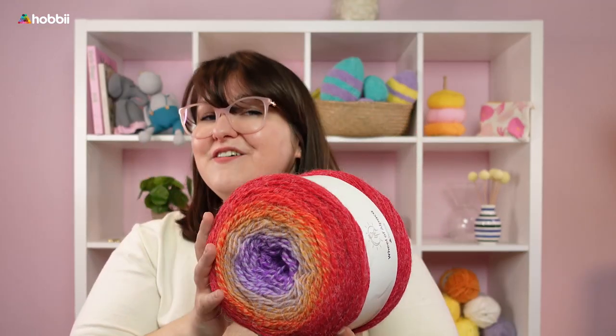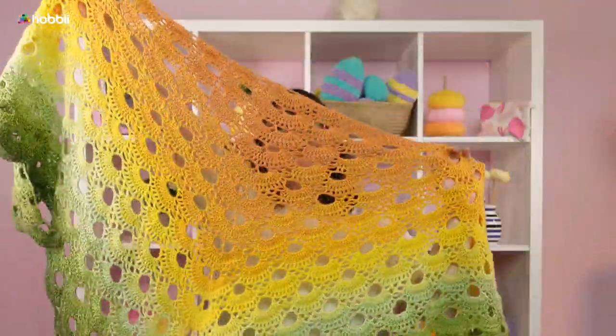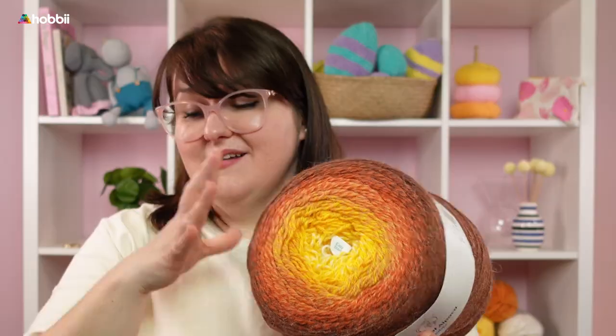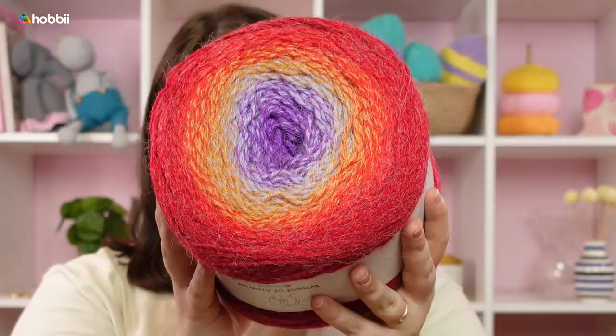This is definitely a more beginner-friendly yarn as it is easier to knit or crochet with than a thinner yarn. So if you're starting off with your first ever shawl and you're looking for something warm, cozy, and snuggly, then Wheel of Alpaca is definitely the way to go. We've already seen a version of the Virus Shawl earlier, but this same free pattern looks enormous made with Wheel of Alpaca. There are lots of free patterns on the website — just find the cake color you love most.